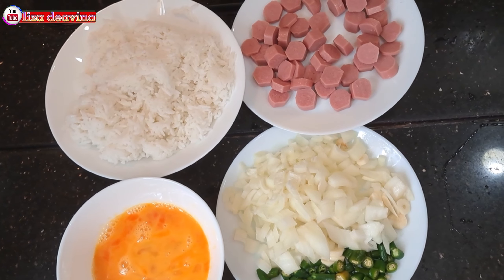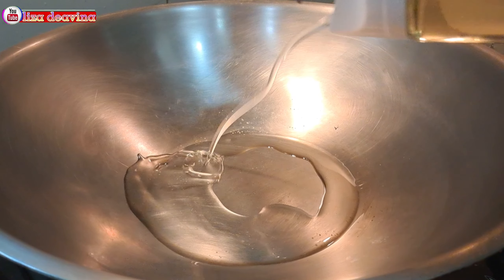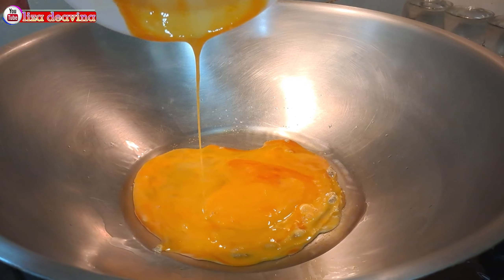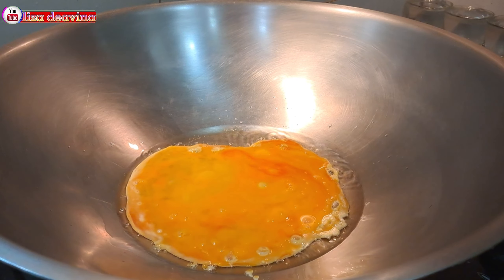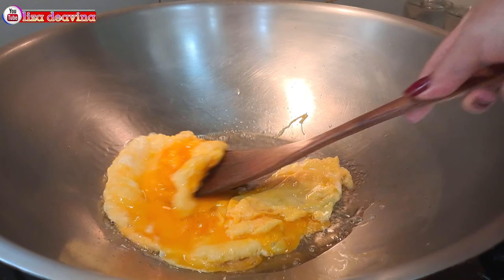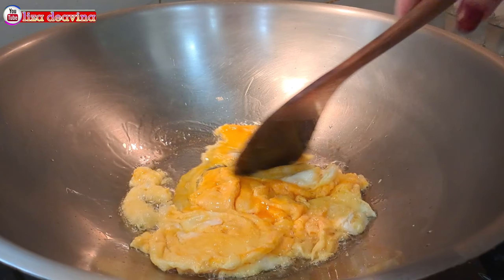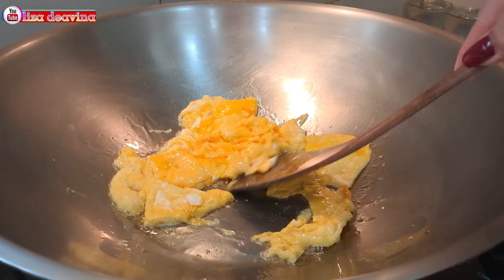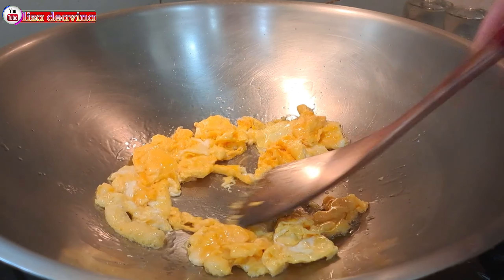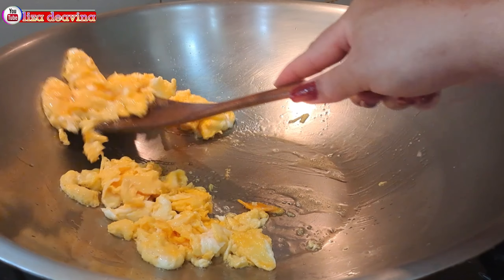Setelah semua bahan sudah siap, panaskan minyak secukupnya. Setelah minyak panas, masukkan kocokan telurnya, kemudian goreng sampai matang sambil diaduk-aduk. Balik di kedua sisinya agar matangnya merata. Setelah telurnya sudah matang, kita angkat dan disisihkan dulu.